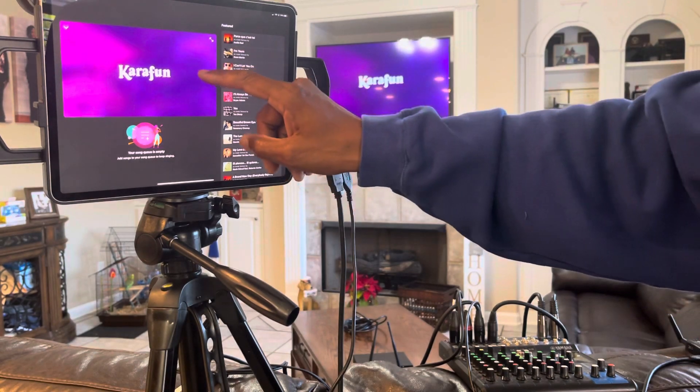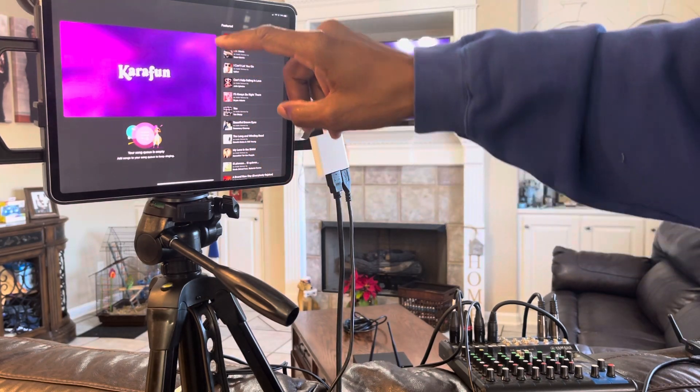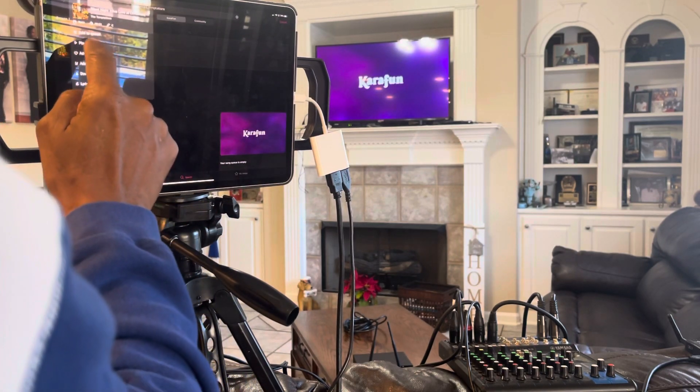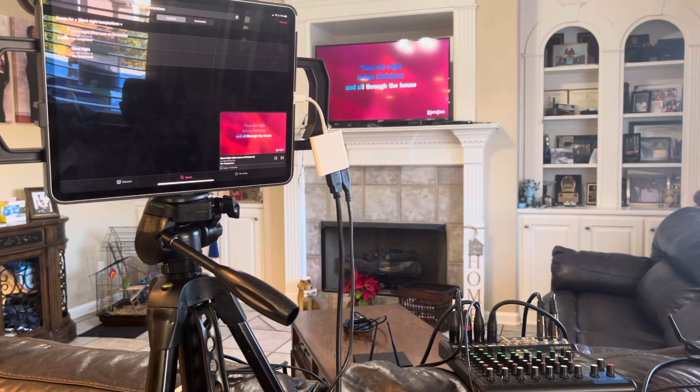I'm using Carafon, and with Carafon she has thousands and thousands of songs. For you all who know the song you can sing along. You can see I am getting audio out of the speaker.